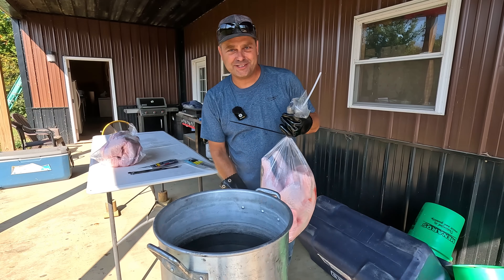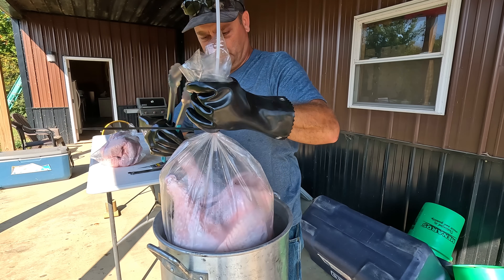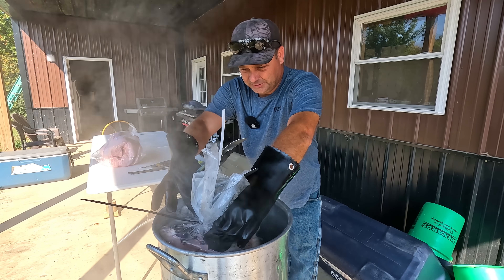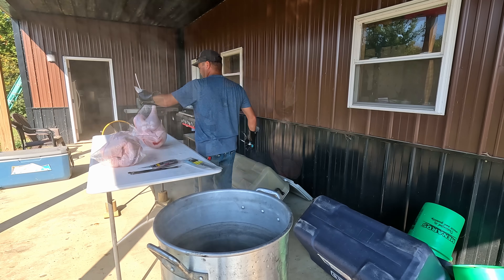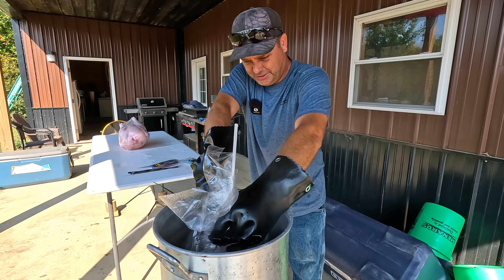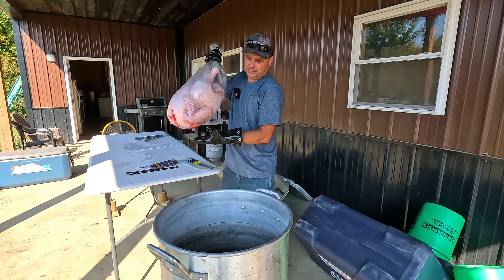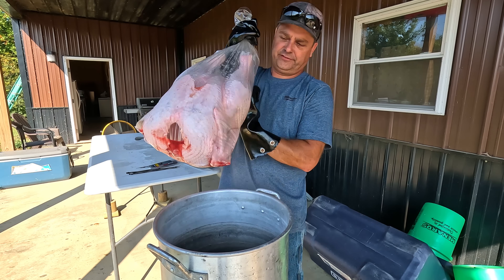The problem with turkeys is if you let them go too big, they don't fit in this pot. I'm going to displace a lot of water. I think there's a hole in that glove. There we go — shrunk, barely fit. Next turkey. I really can't hardly get it submersed. So here's our biggest one — oh, he would be a tight fit.